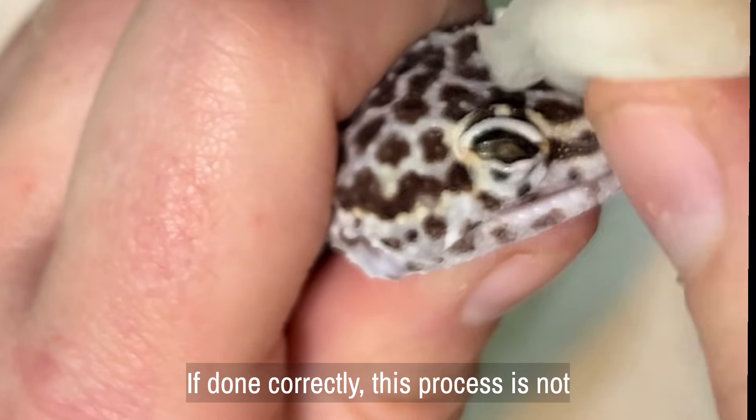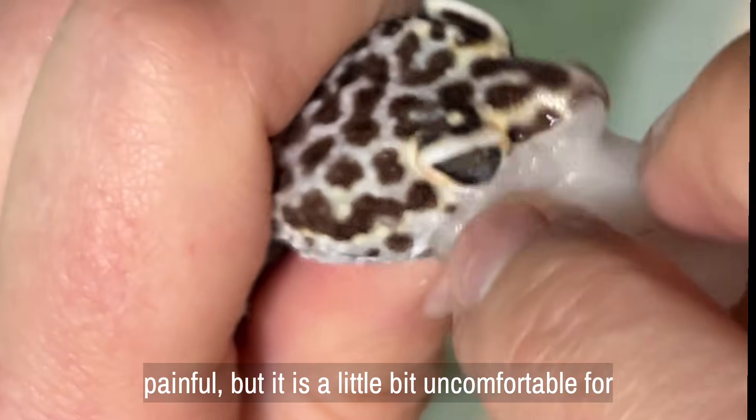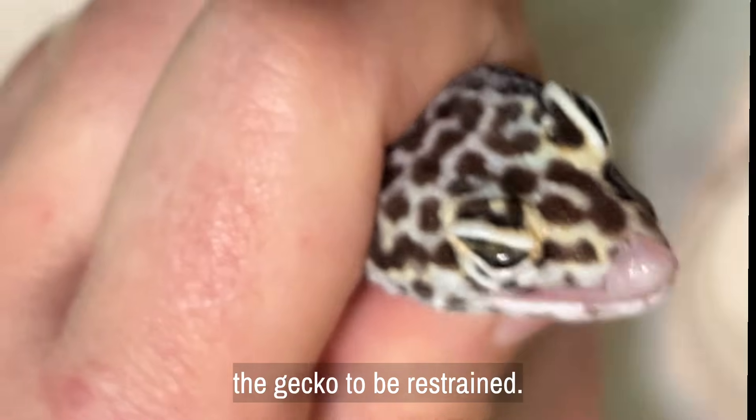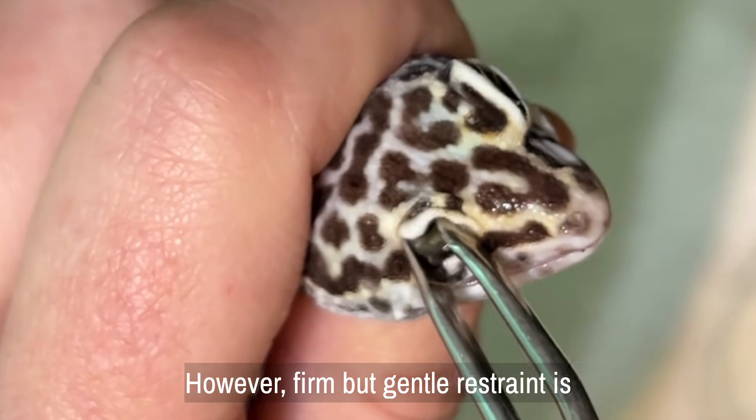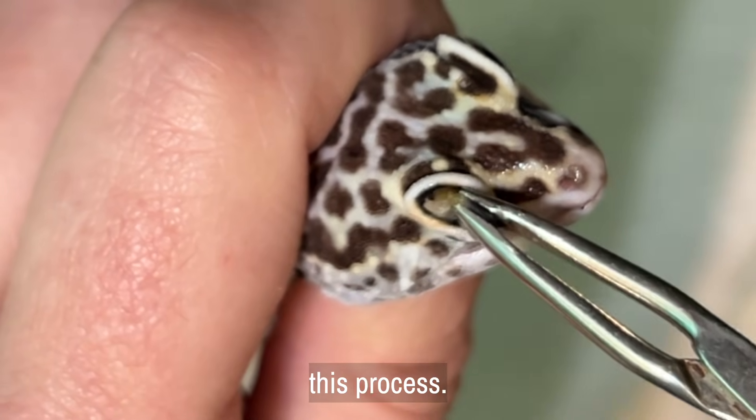If done correctly, this process is not painful, but it is a little bit uncomfortable for the gecko to be restrained. However, firm but gentle restraint is absolutely necessary to keep her safe during this process.